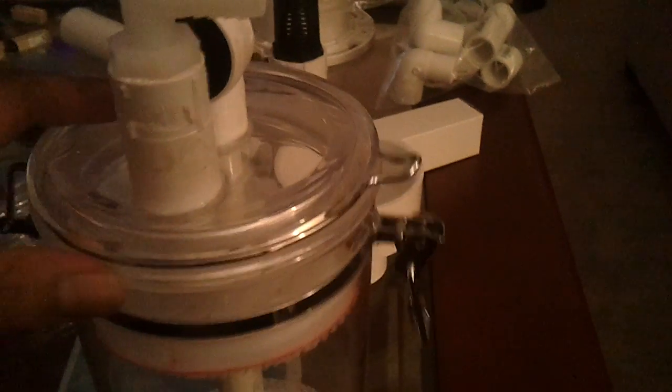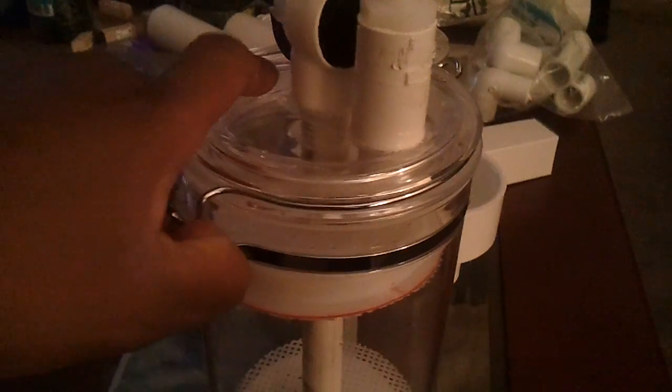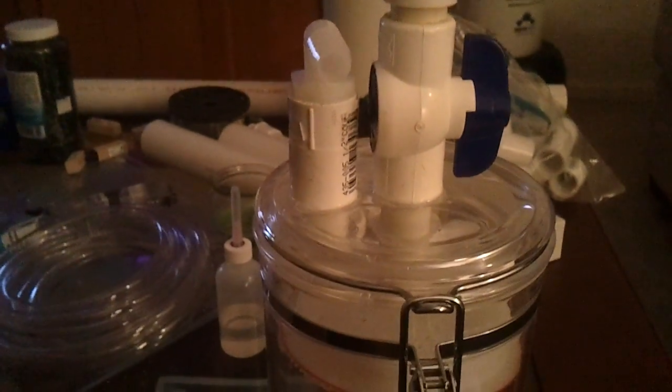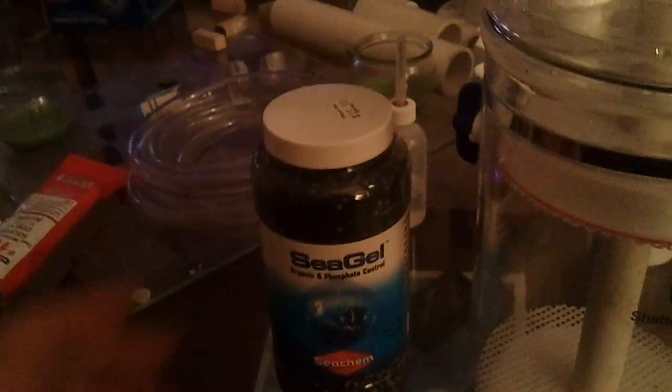There's a little acrylic cap — to open it you squeeze these two brackets together and take it apart. I'm not going to take it apart right now, but there you have it — that's my phosphate reactor. Trying a slightly different media, a little cheaper than the other stuff, but it's got about a two to three month run on it. We'll see.